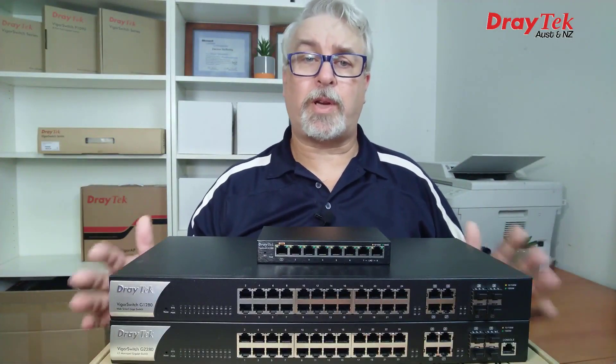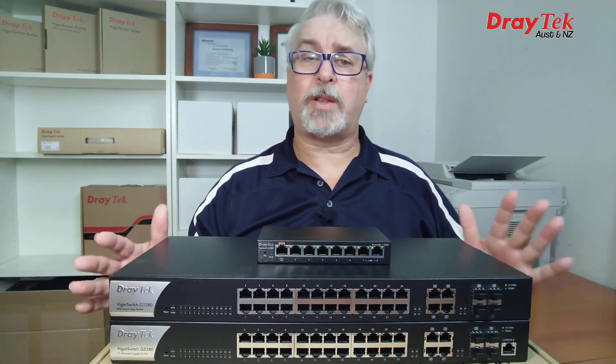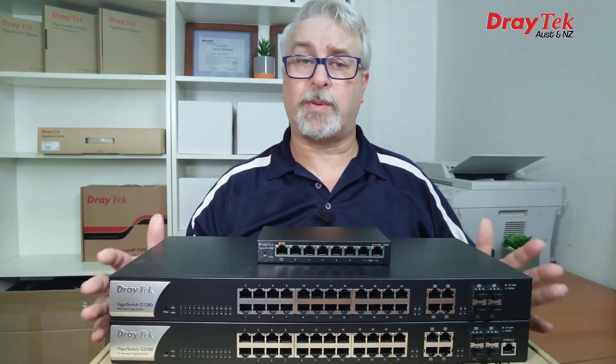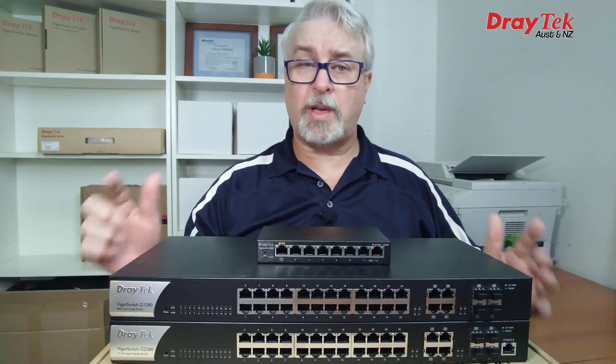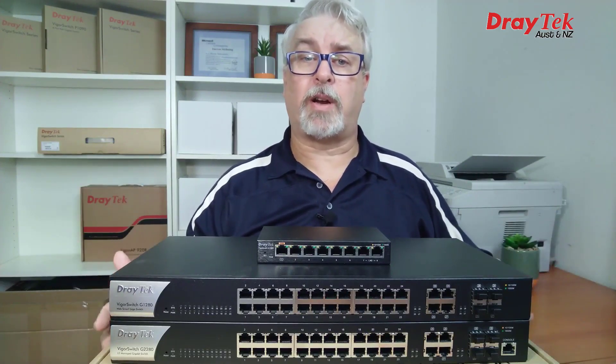Hi everyone, Darren from iLand with a quick overview of DrayTek's current range of Gigabit Vigor switches. There's currently three new models to choose from, but there's still some stock available for older models, so keep an eye out and you might just snag a bargain. I'll include a link below to the whole range currently available.